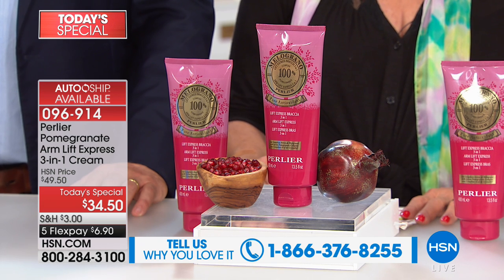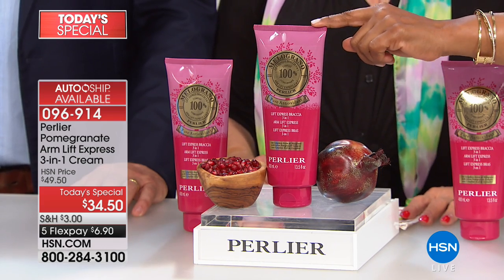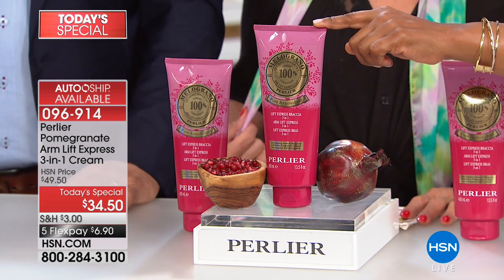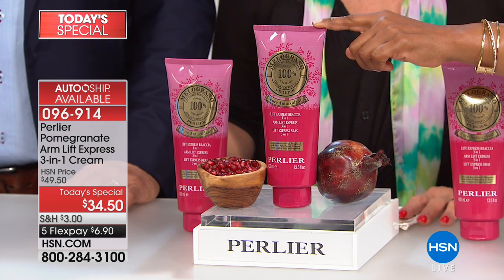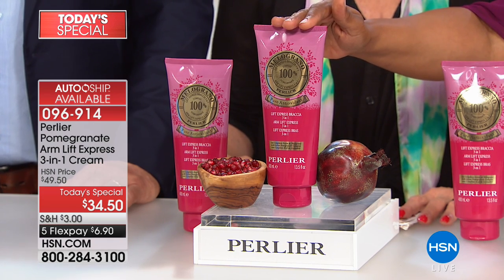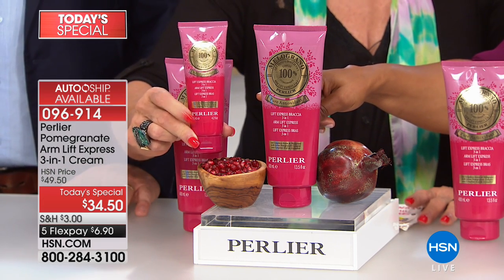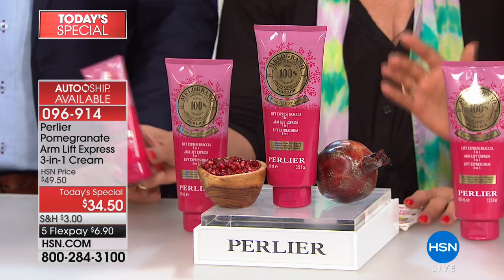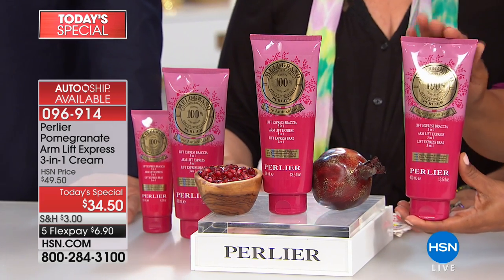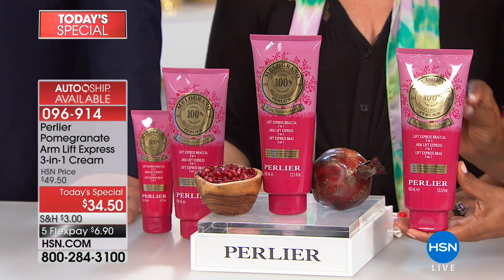We are offering you what we call a three-in-one arm lift express. You should receive results in less than one month — it helps improve the appearance of smoothness, hydrating your skin, and the firmness of the skin. It's $34.50, and this size happens to be three times the size of the regular size — the largest size we've ever brought to market. It's 13.5 ounces.